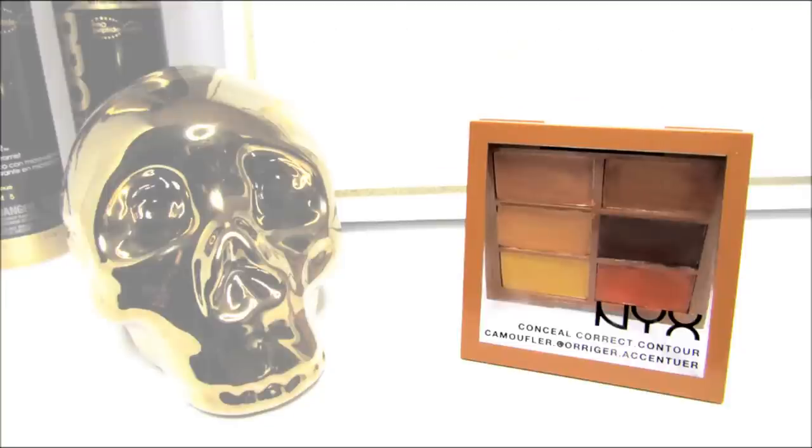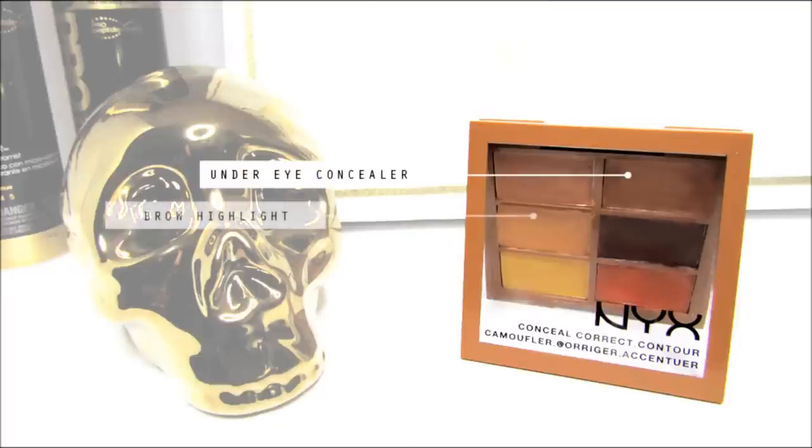I use this thing for everything — I use it for an under eye concealer, my brow highlight, my cream contour, as well as a color corrector.